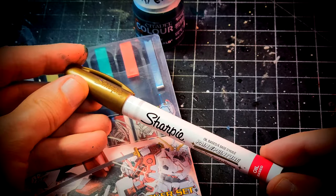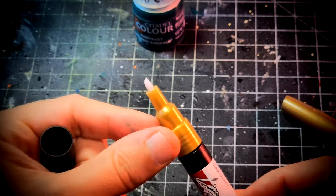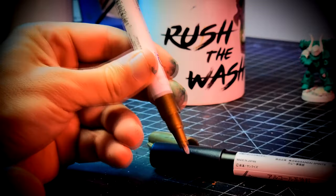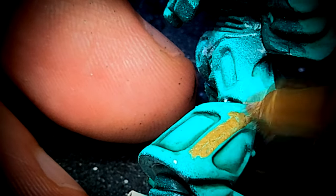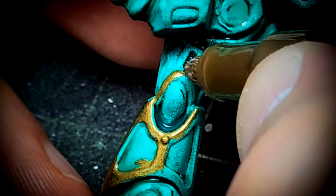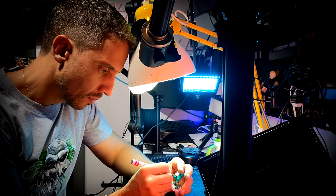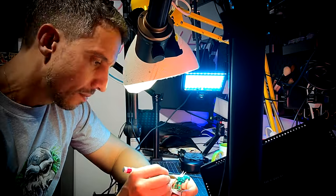With all the gold trim that these miniatures have, I thought it was worth a shot trying to paint them with something faster. Gundam markers paint very nice coats of gold color and I thought it was a good idea, but I soon realized it was going to take much more time than I expected. The reason, as you can see, is that the tip of the marker is a little bit too thick and getting inside those small crevices was not as easy or straightforward as I expected.